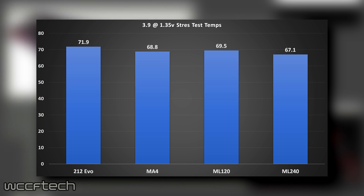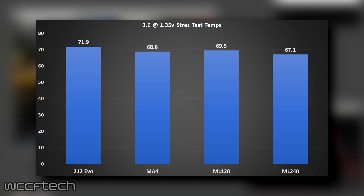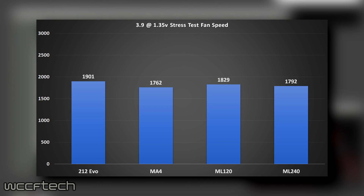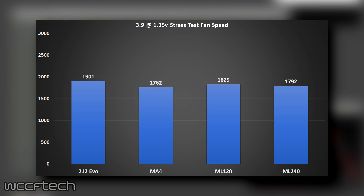The Master Air Pro 4 was quite impressive in that it pulled ahead of the Master Liquid 120. Something to keep in mind is that the Master Liquid 120 ejects all of its heat out of the case, whereas air cooling solutions will recirculate some heat inside the case. Fan speeds across the board reached between 1750 and 1900 RPM — not a lot of variation, and all staying at pretty much the same sound levels.